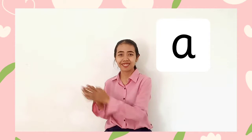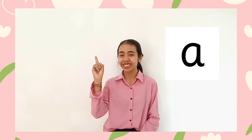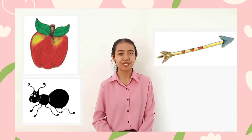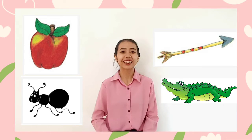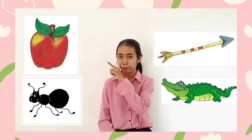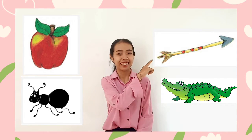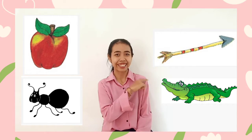Letter sound 'eh', and how you write letter sound 'eh'. These are things that start with letter sound 'eh'. First we have apple, next ant, then arrow, and the last one, alligator. Apple, ant, arrow, and the last one, alligator.